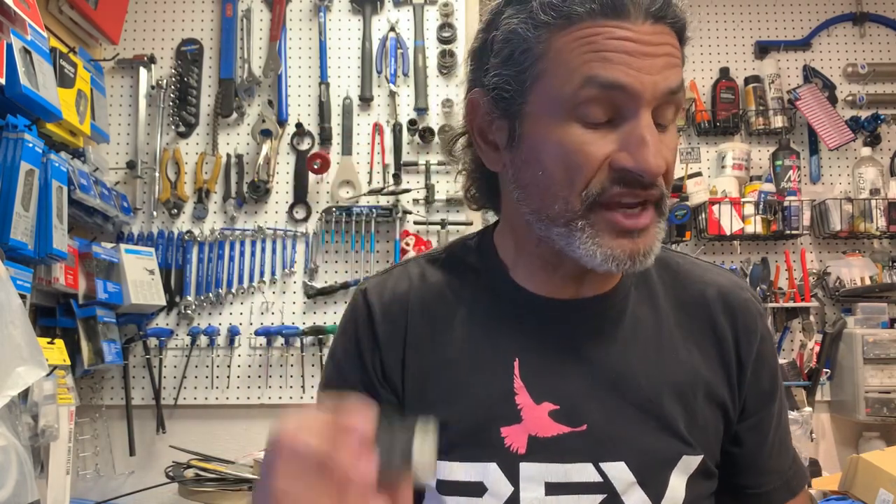It was very hard to get information on these pads, so I had to look on European websites to see what they thought was the big deal and why they created a new pad. It was supposed to be like a 40% increase in pad wear, so hopefully that will be true.